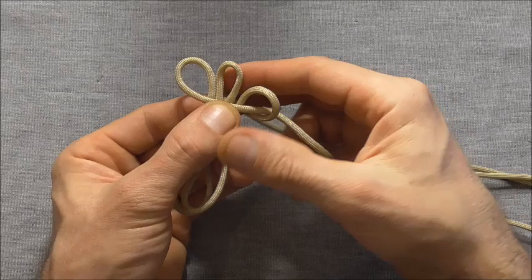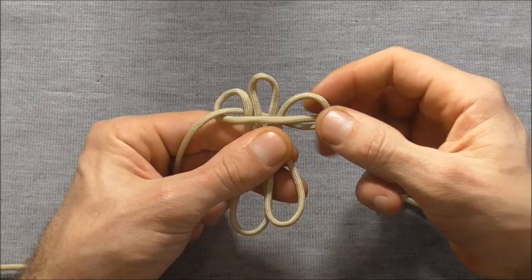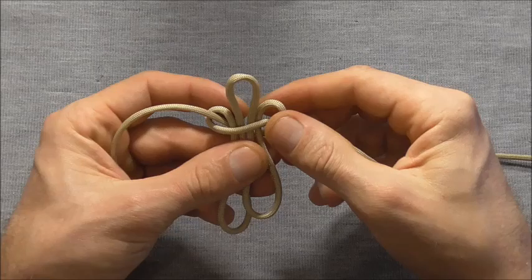I'm going to take this right strand over that and then behind and up through this left loop here. Then I can just draw this together.